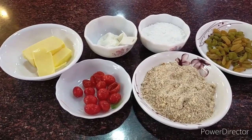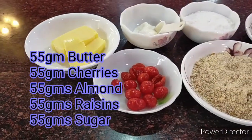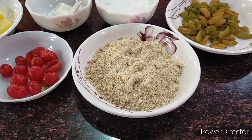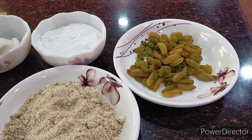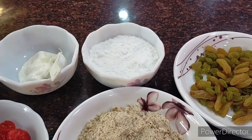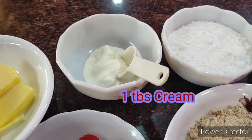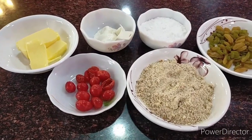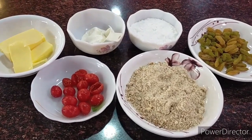The great thing about florentines is that you need all ingredients in the same quantity. I've taken 55 grams of butter, 55 grams of cherries, 55 grams of almond powder — you can also use whole or chopped almonds — 55 grams of raisins, and 55 grams of sugar, powdered in a mixer. The only different quantity is one tablespoon of cream.